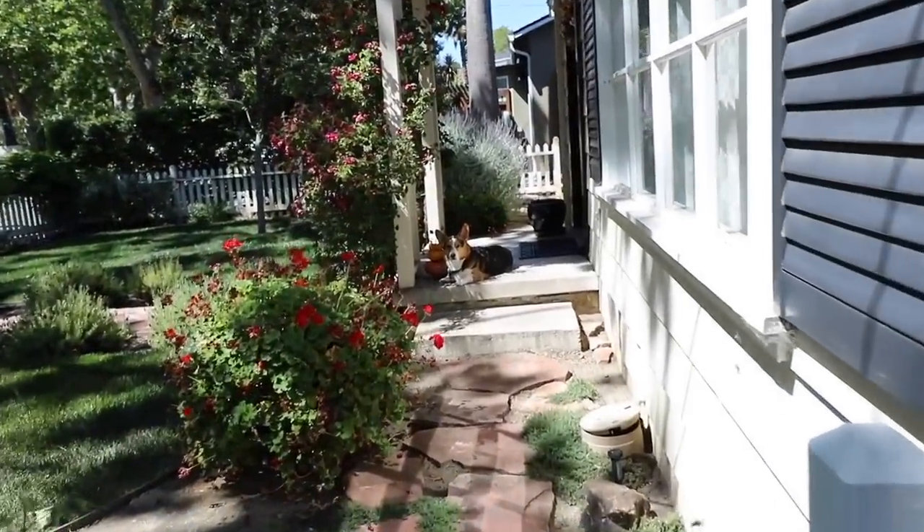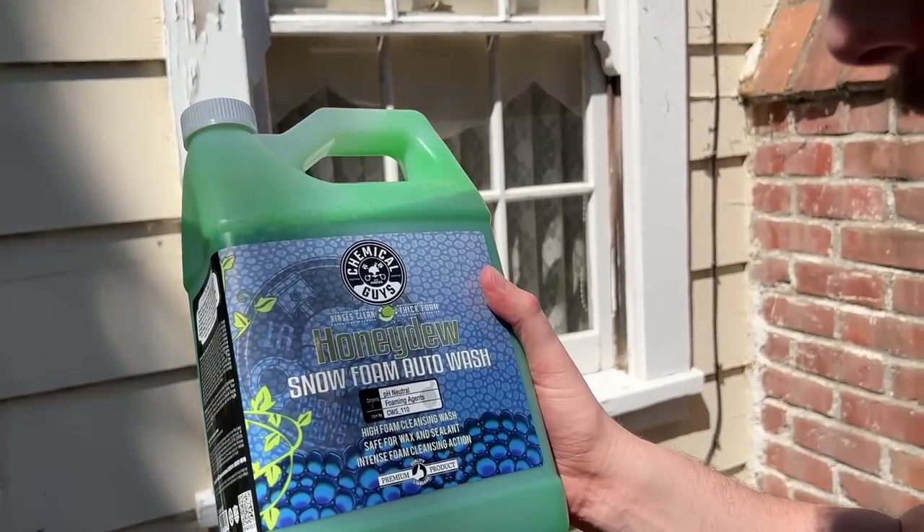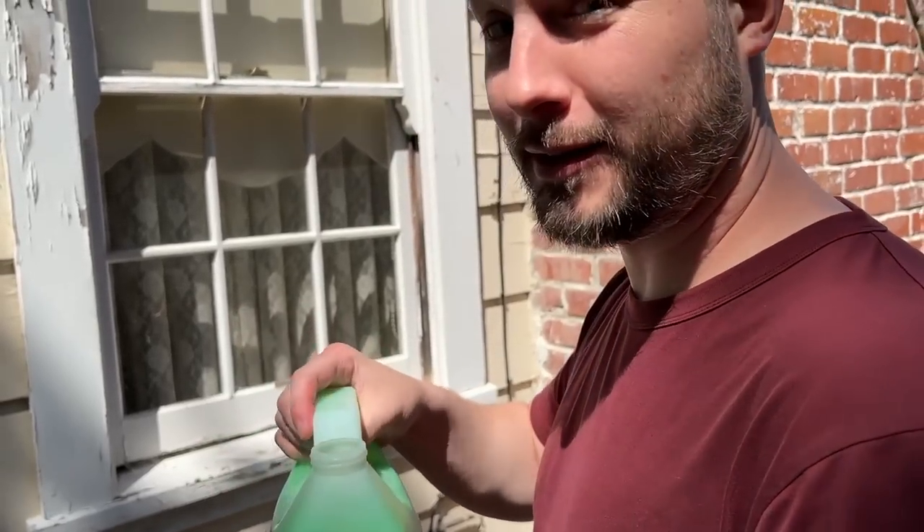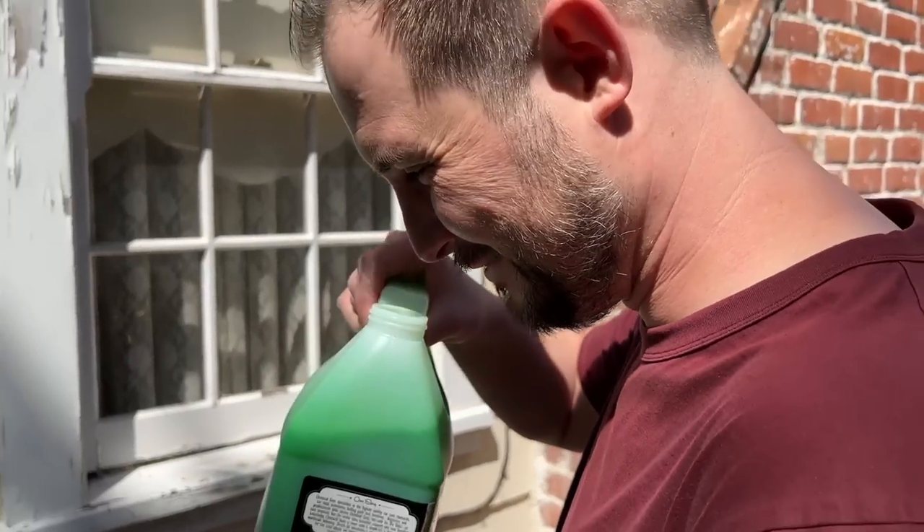I'm back to get my car washed and I brought Gatsby this time. There's Johnny by the way. I bought this stuff — what is the snow foam auto wash honeydew? So we're going to try that out. Does it smell like honeydew? Yeah, kind of does. It smells like chemicals.